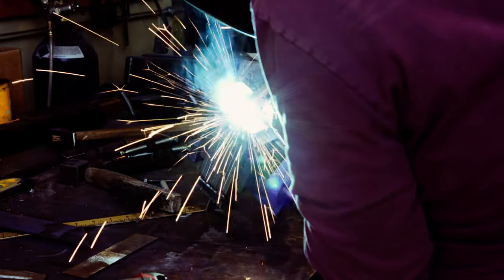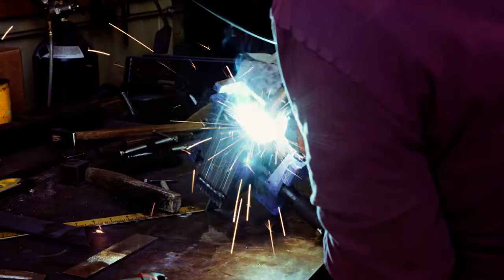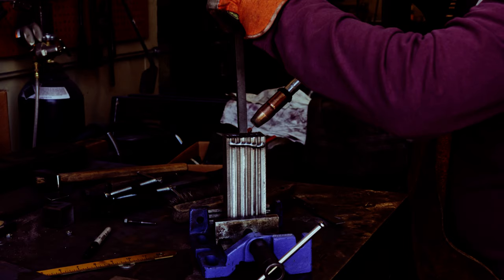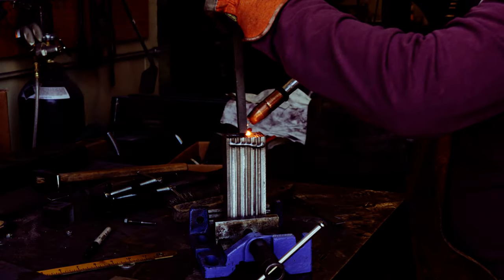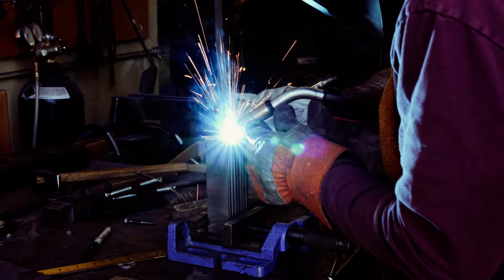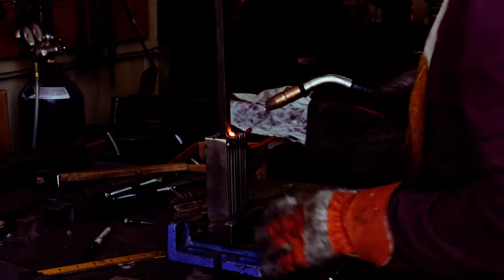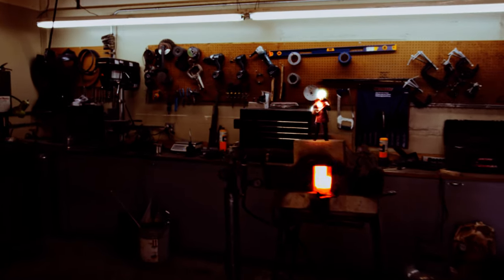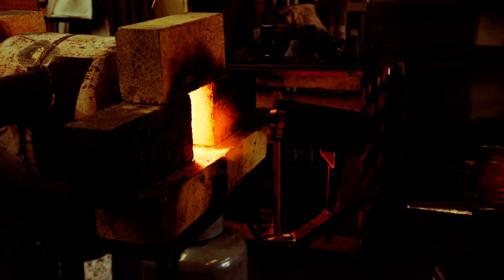There are no official measurements of the Beskar ingot as far as I know, but by studying photos, I think they are roughly 5 by 2 and a half inches and about a quarter inch deep. On the backside there are two distinctive grooves, and the front bears the sigil of the Galactic Empire. Getting the distinctive sigil will require me to hot stamp the Beskar ingot at the right spot and with the right amount of force. I will do this by hand with a 4 pound forging hammer.